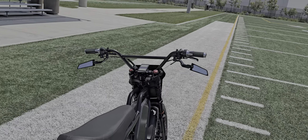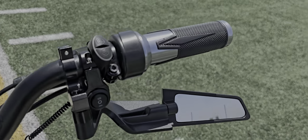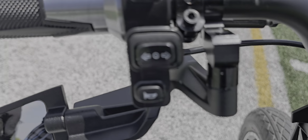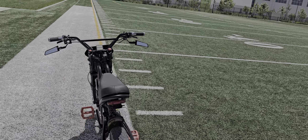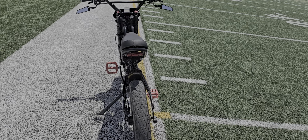I do like the mirrors — the rear view. They're a little bit small but they still work. You don't really need to sit there and stare at them; you just need to see quickly if someone's behind you.